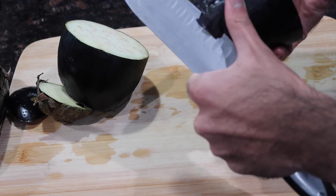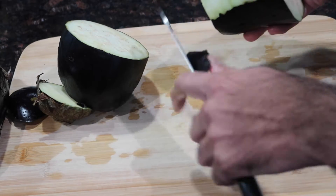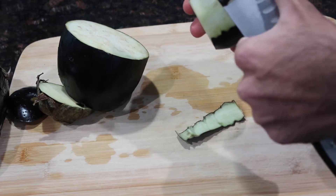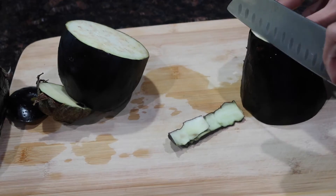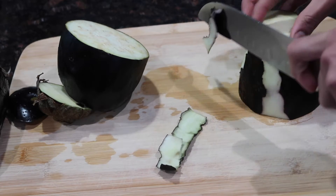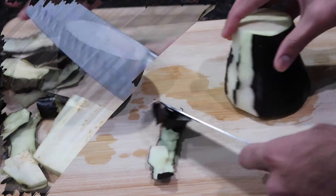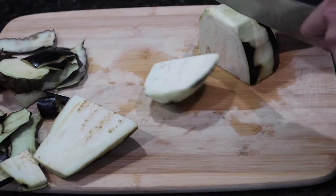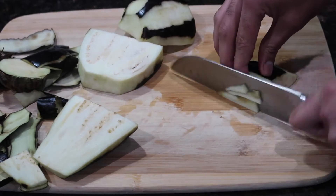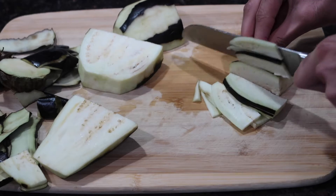You could peel all of it or you could even leave all of the skin on. My recommendation and reason for peeling it is usually because the skin holds a little bit of bitterness, and sometimes depending on the maturity or the type of eggplant they can be a little more bitter than others. So I always follow my rule of peeling at least half. Once peeled, go ahead and cut it into very large slices first so it's easier to then cut them into smaller thin slices.